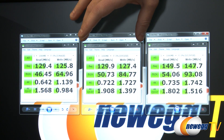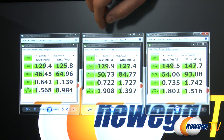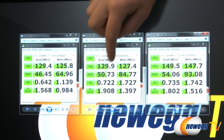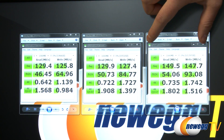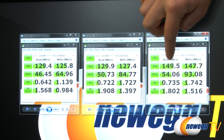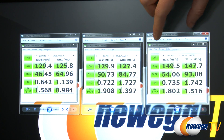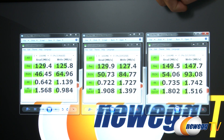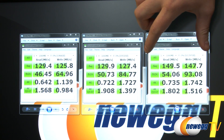The 1 terabyte drive shows very similar sequential read and write numbers, but with its 64 megabyte cache it shows improved 512K, 4K, and 4K Queue Depth 32 performance. Moving to the 1.5 terabyte drive, you can see even better numbers — you do get increased performance as you go with higher capacity drives, reaching just shy of 150 megabytes per second.